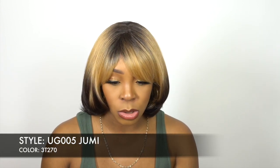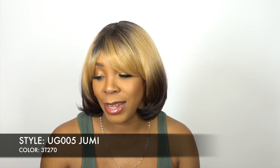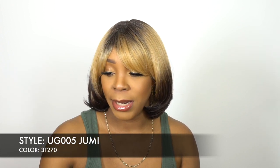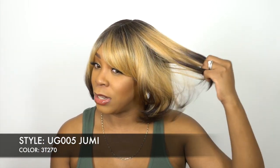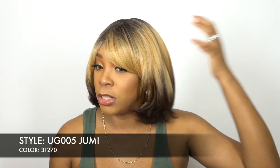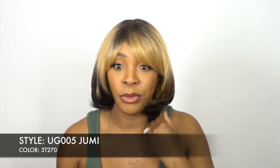It is a premium synthetic unit. I thought it was a human hair blend or something because it feels really good — the texture is really soft. It has a light yaki texture, like a soft light yaki texture. So it feels really good; I thought it was a human hair blend, but it's a synthetic unit.